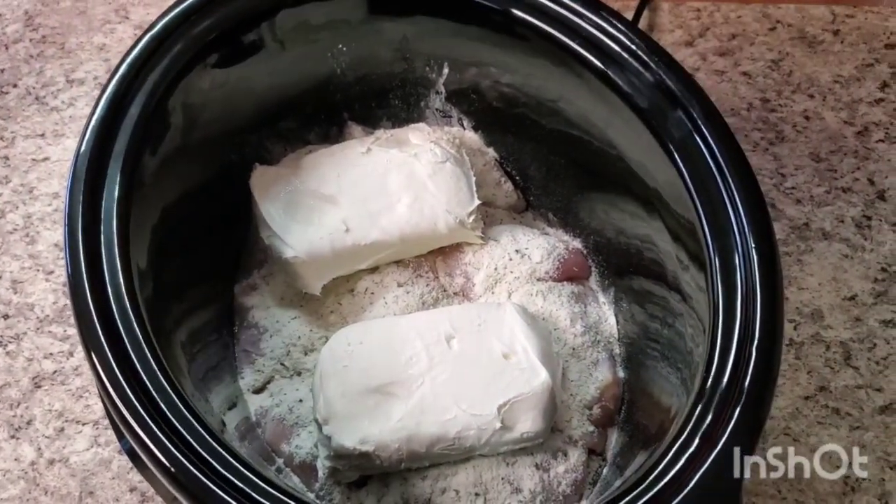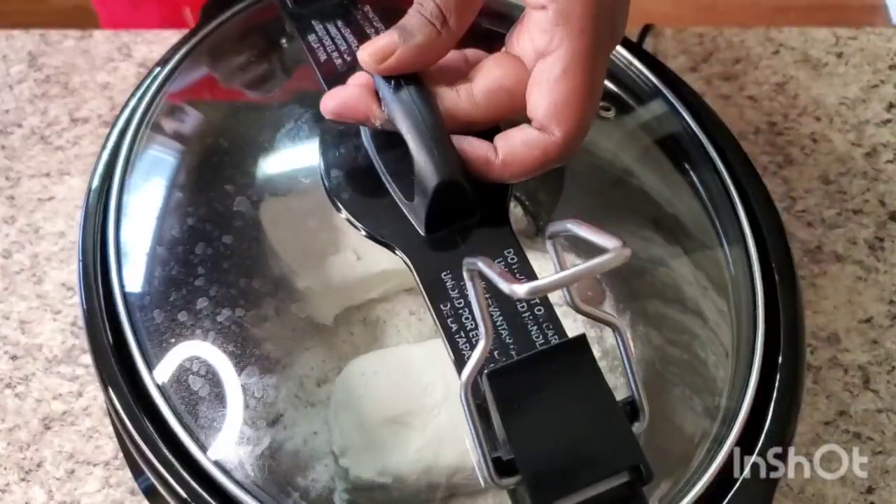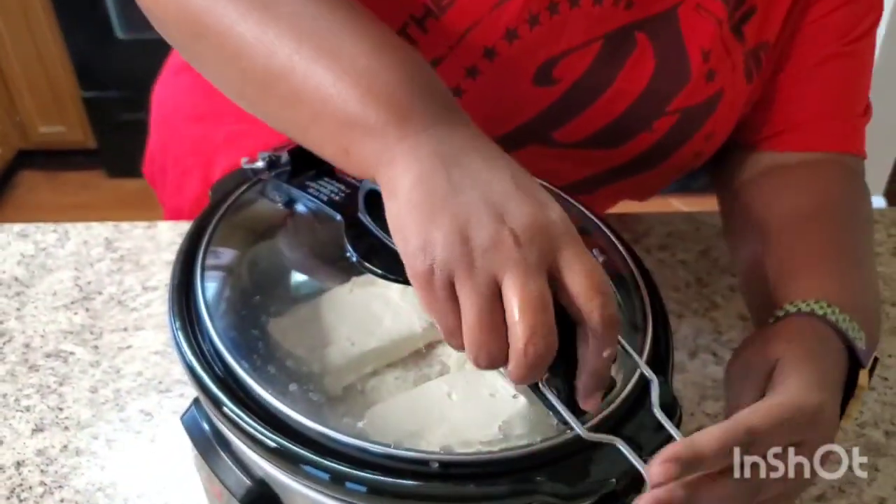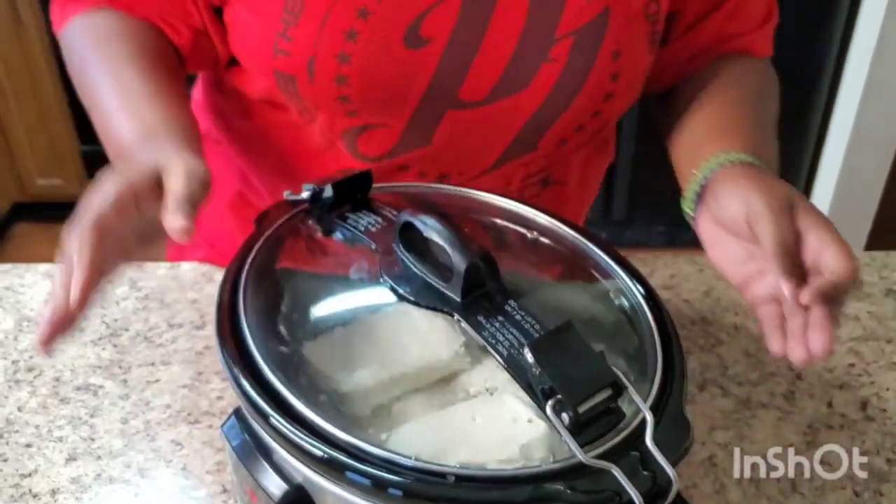You can do this before you go to work — just turn that thing on, girl! When you get back, we're gonna shred this thing up once it's cooked all the way through. We're gonna shred that meat up, then we're gonna add some bacon and top it off with some cheese.